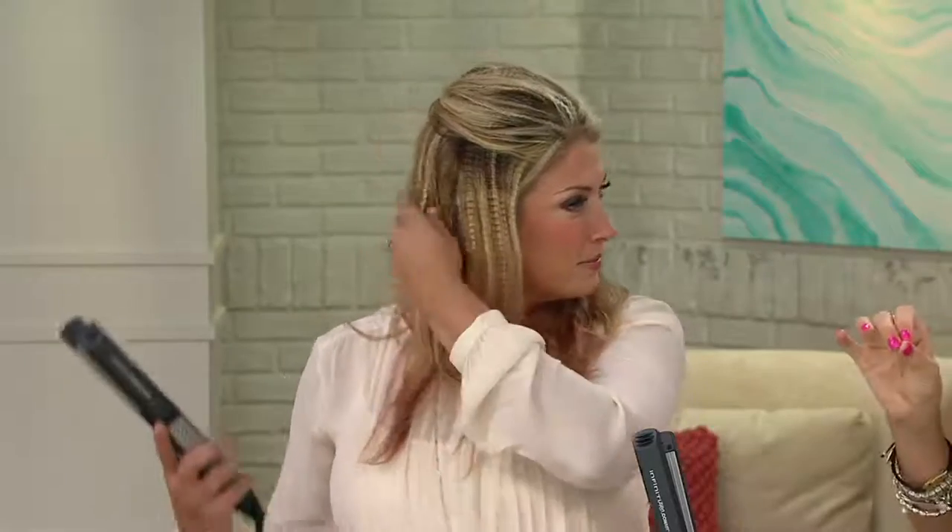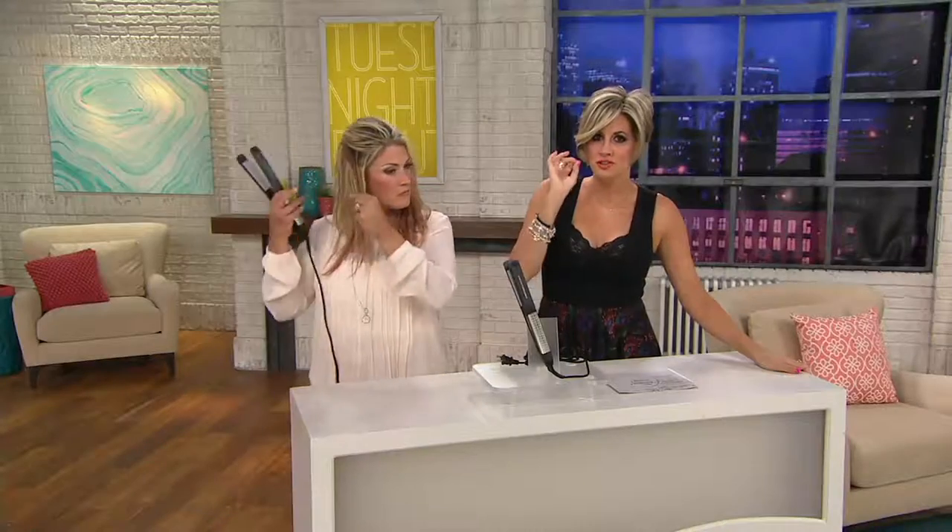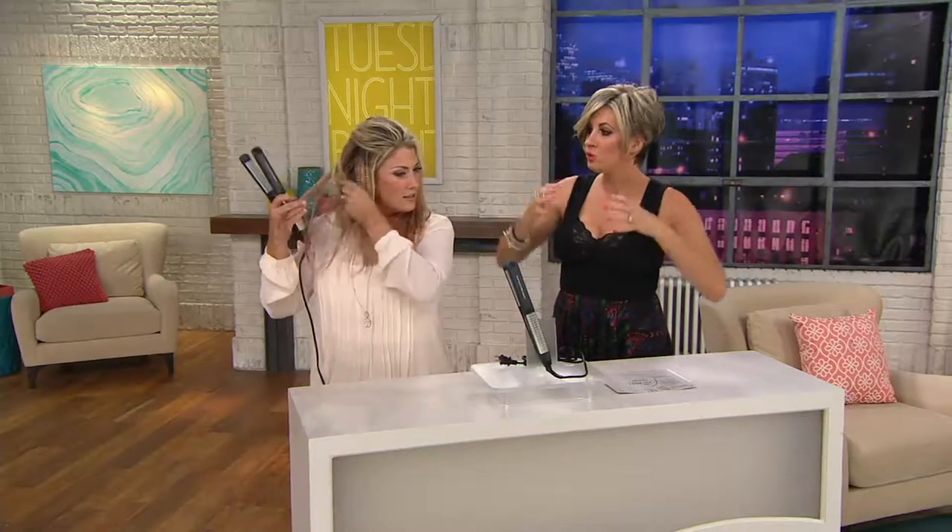This is a root boost story. Kelly is here and she's honestly going to tell you: if you like the look of crimpy crimp because that's coming back — texture in fabric, texture in apparel, texture in hair is everything. But even if you don't want crimpy crimp, there's a way to use this tool, and it's 29 bucks, to actually get a root lift.